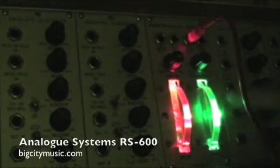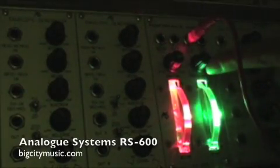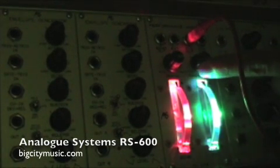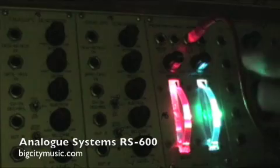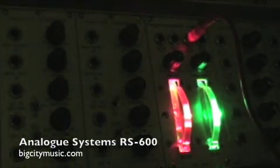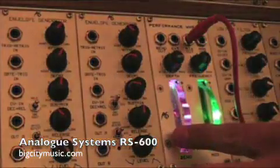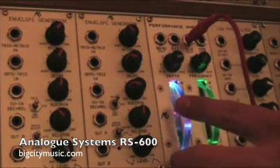The mod wheel flashes green to blue depending on the frequency that you have set. Right now we're using the mix output, so you can use both wheels to control the same source.